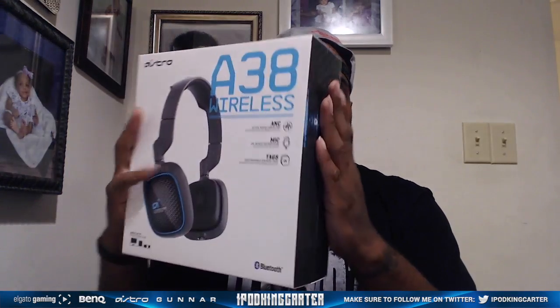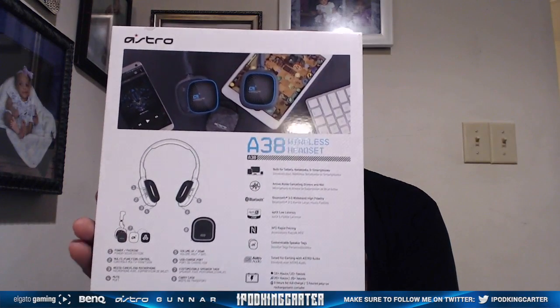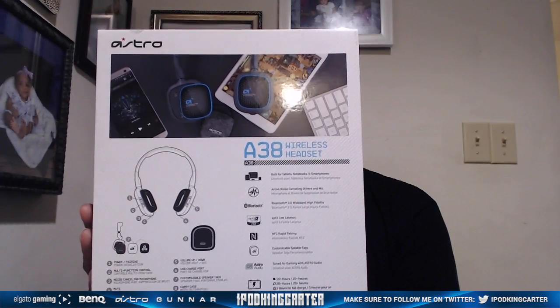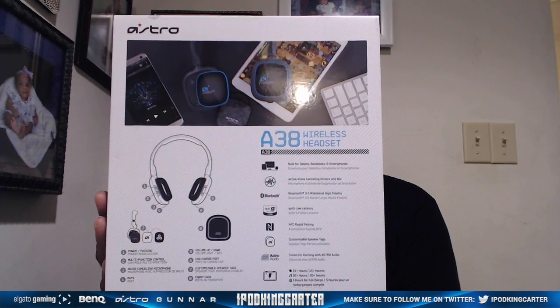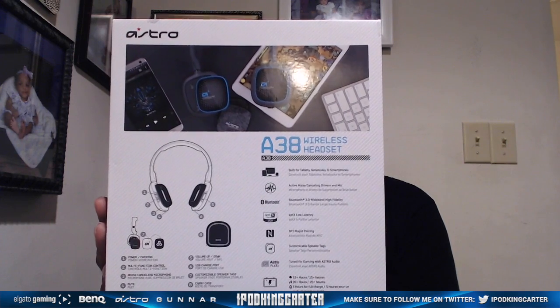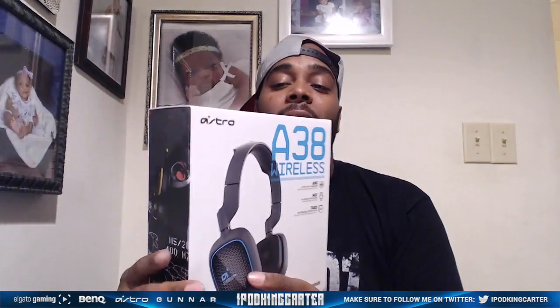This right here is the lovely box it comes in. Astro Gaming is very, very dope with their box designs. On the back of the box it has all the details such as the noise cancellation, the mic that comes with the headset, the customizable speaker tags — I'm gonna talk about the speaker tags as well. This joint is just nice so let's open it up.